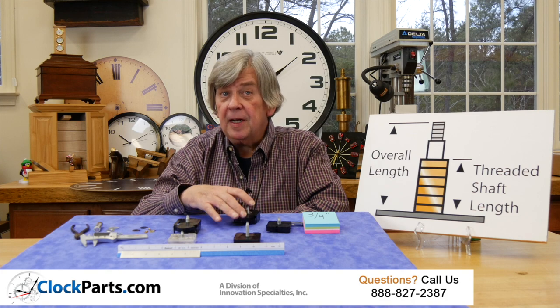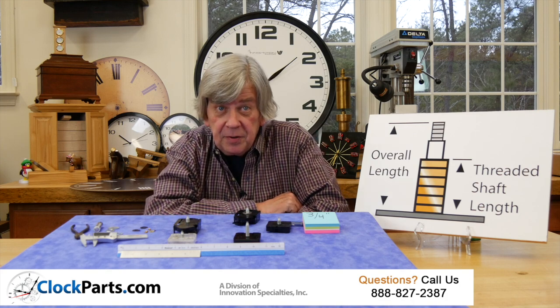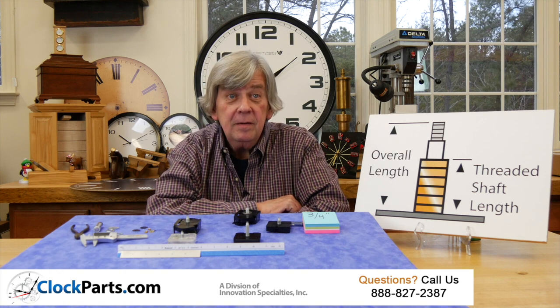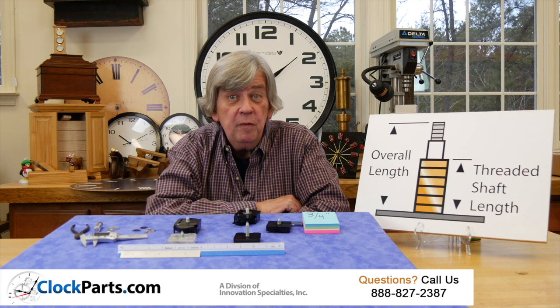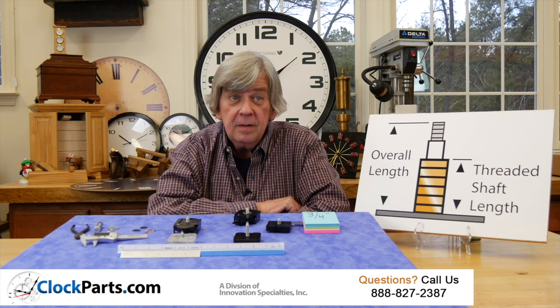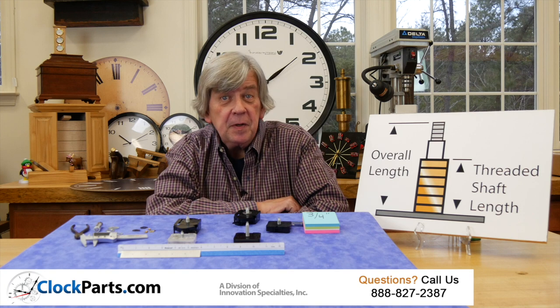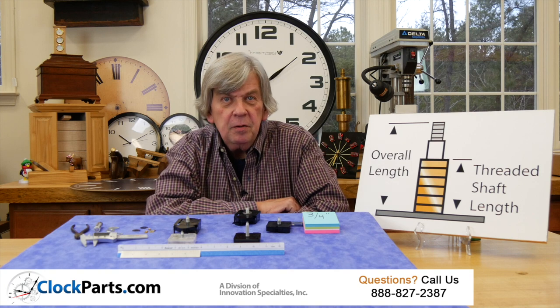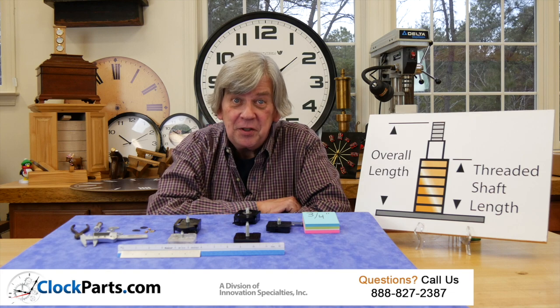With the shaft length information you have, there are a variety of options. You can give us a call, you can send us an email, or you can go into the movement section of ClockParts.com and start looking around. It sure would be nice if there was a cross-referencing guide for clock movements, but a minute or two of taking a few measurements might actually be faster.